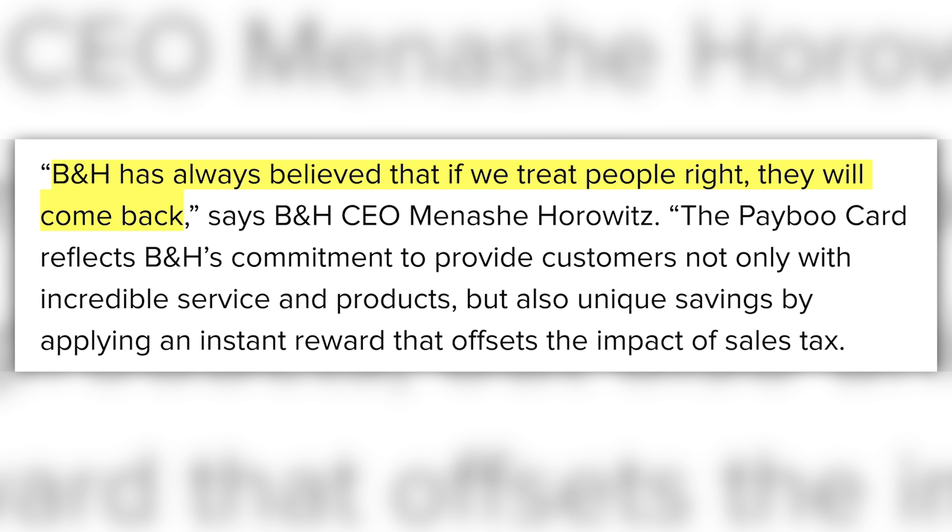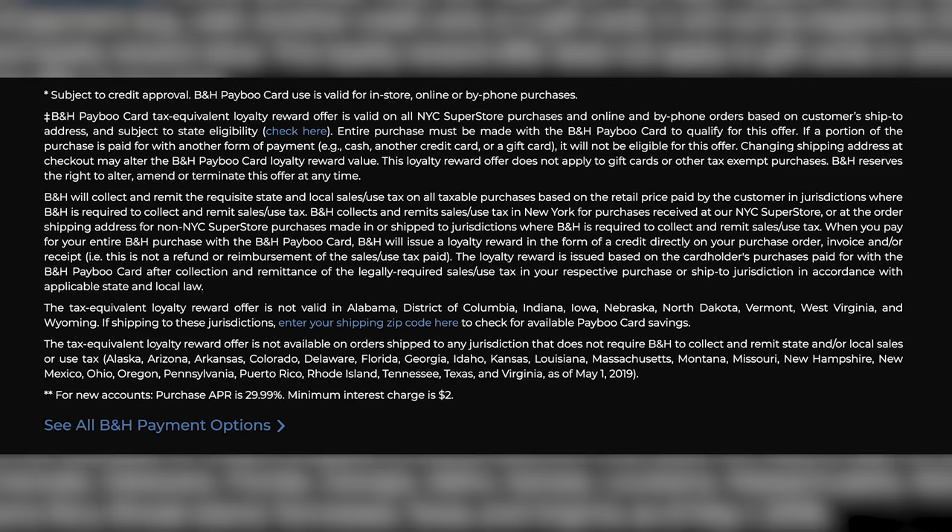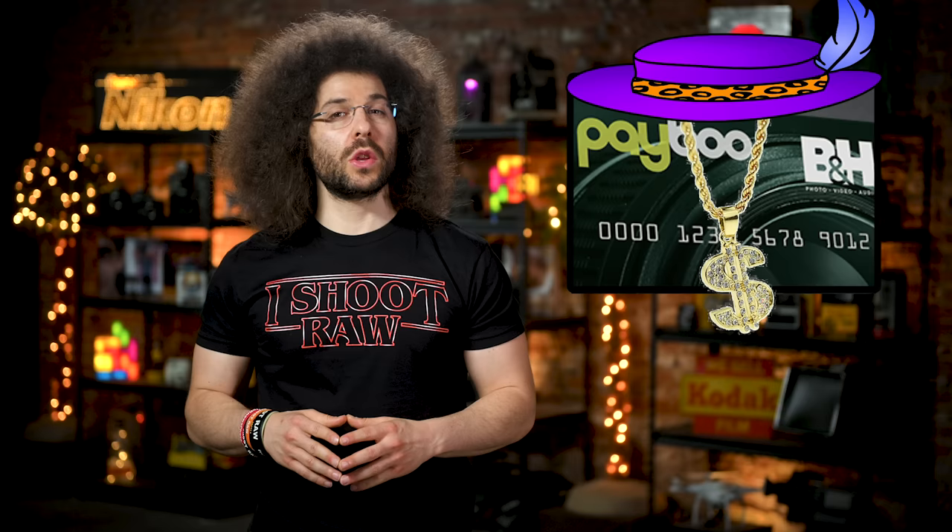B&H's CEO Manasha Horowitz said, 'B&H has always believed that if we treat people right, they will come back.' As a word of warning, if you get one of these cards, the APR is 30%, which is most likely much higher than some of the credit cards in your wallet. So your tax savings might go out the window if you decide not to pay your balance off right away. As a rule of thumb, always pay off your balance so that you don't get hit with all that interest. I'd love to hear what you guys think about this down below — I'll also include what you would have named the card.